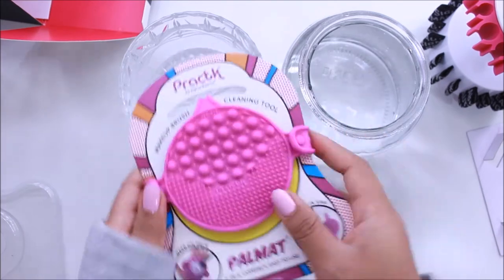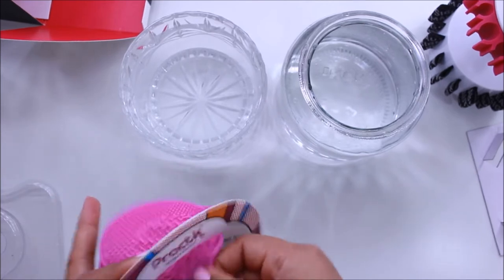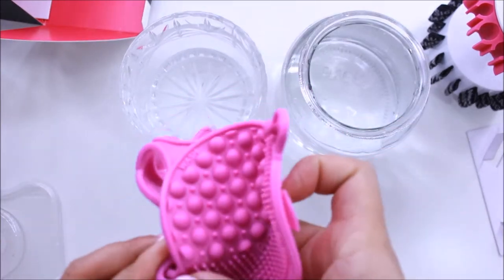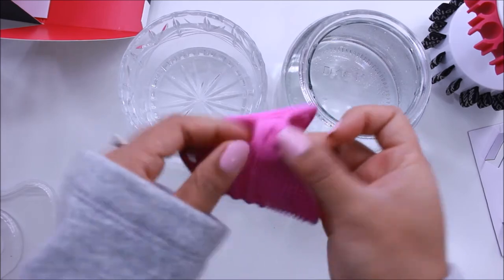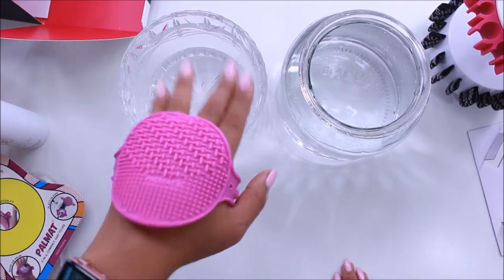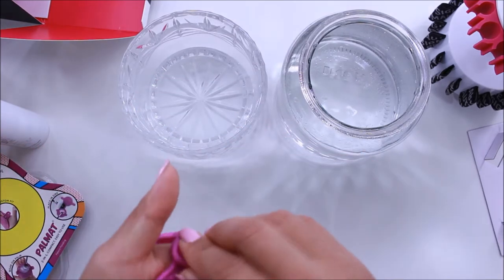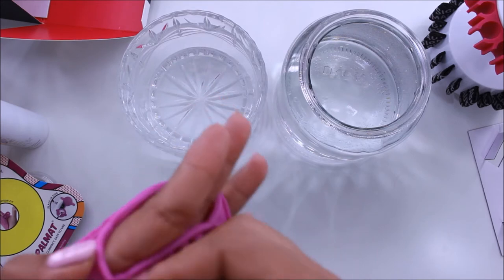It should just come out like that. I'm going to rip the packaging so I don't mess up the Palm Matte. Here's what it looks like on your hand — pretty funny but pretty cool at the same time. If you don't want to wear it on your palm, there's a little suction on the back so you can stick it to your sink. You should be washing your brushes at the sink, not on your vanity, but my sink is a bit messy so that's why we're doing this on my white vanity desk.